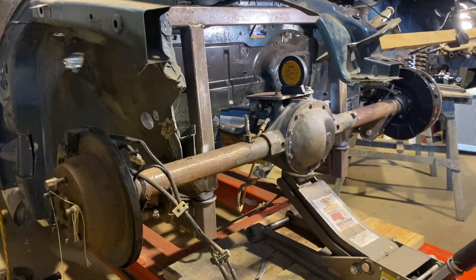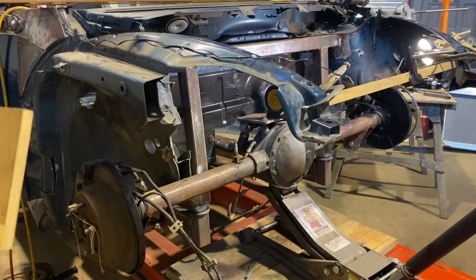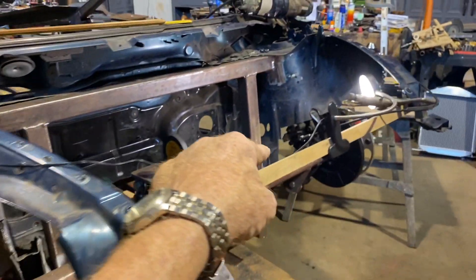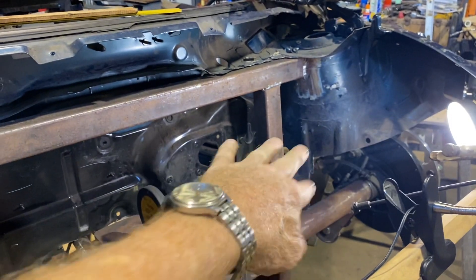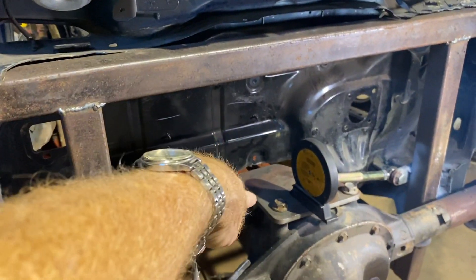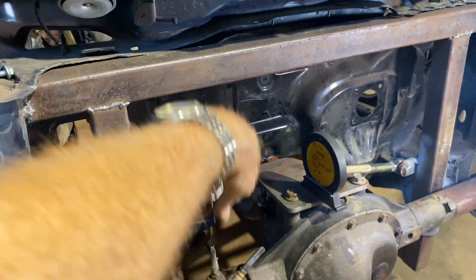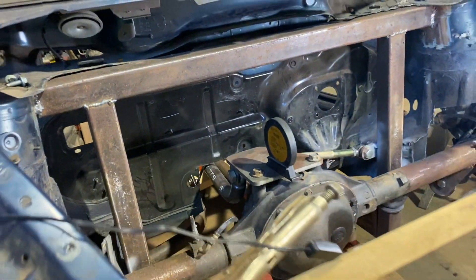There's some stuff that had to be taken care of. I needed to trim the back of these frame horns just a little bit — they'll be cleaned up again later — but the yoke was hitting and the third link on top was hitting, so I had to cut out some of that.